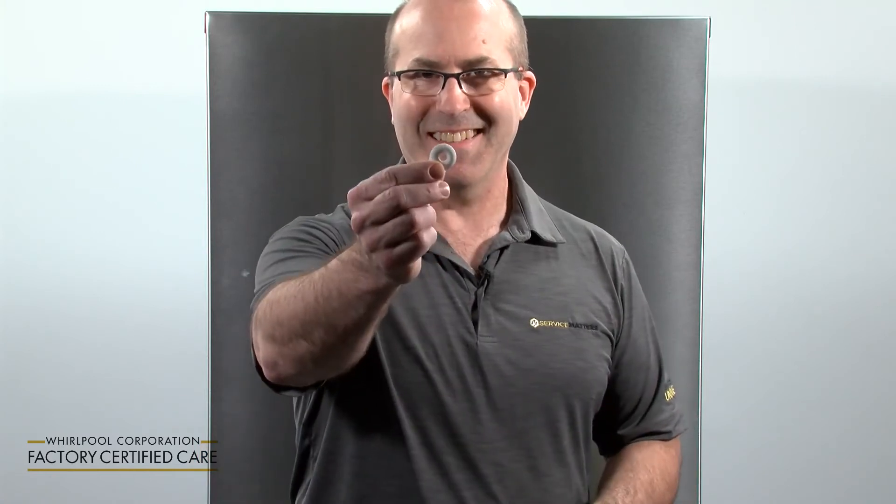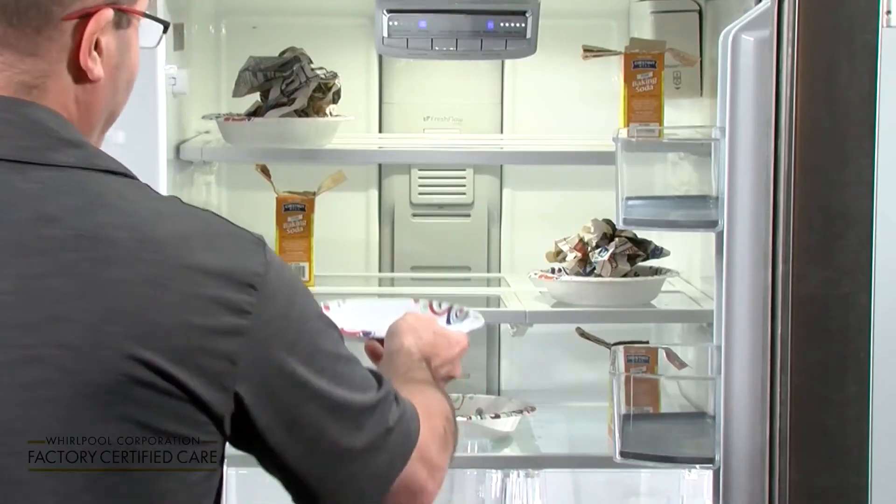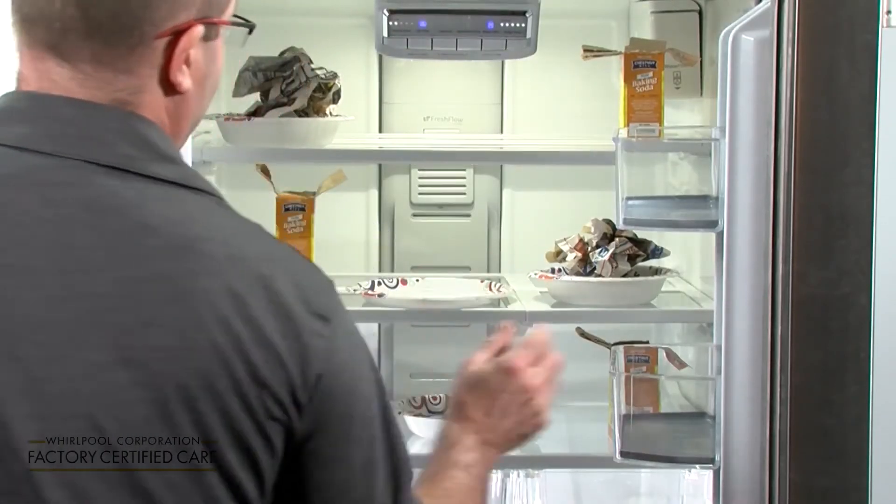Step six: breath mints. Take a breath mint and place it on a dampened paper plate. Make sure that the water gets around the breath mint, then place it inside your refrigerator on the center shelf.